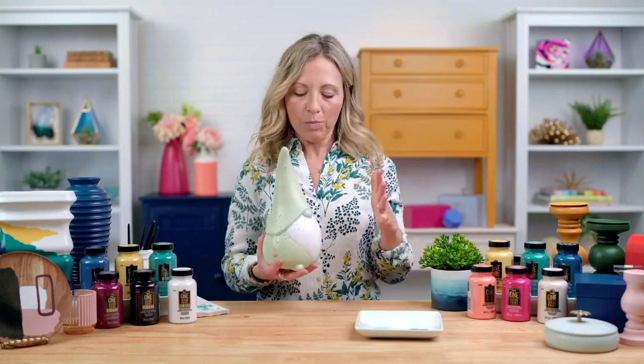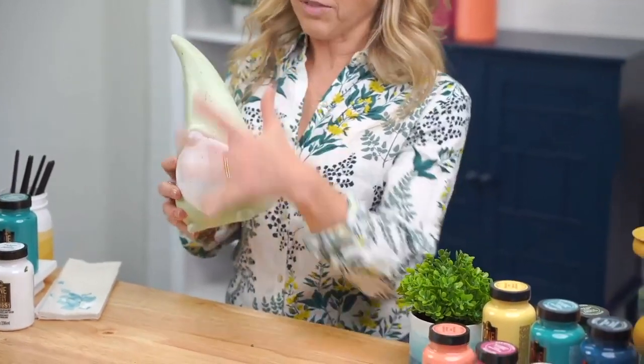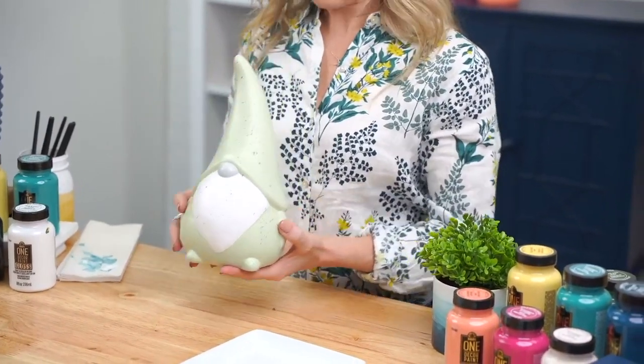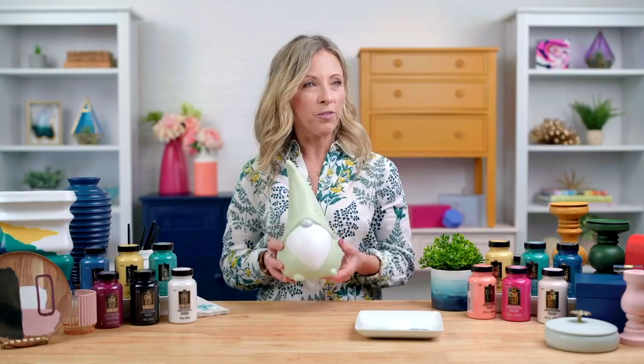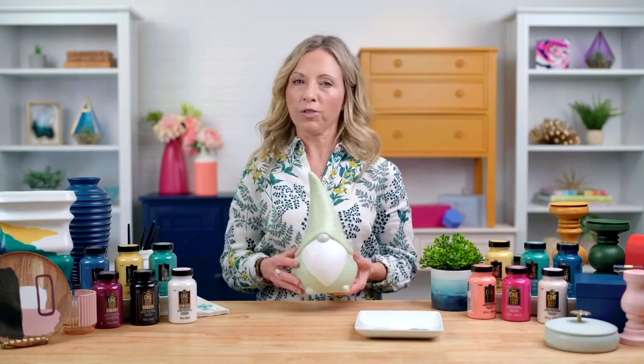This is a cute little gnome that was old and chipped - all of his little colors were faded. And all we did is clean him. We didn't prime him, we didn't sand him, and then we painted him with a new color palette that matched perfectly. So again, it's just perfect for little home decor items, indoor or outdoor, but also for furniture.